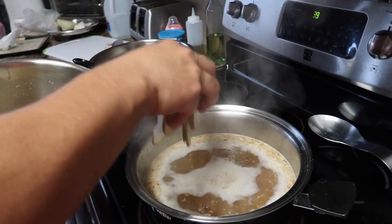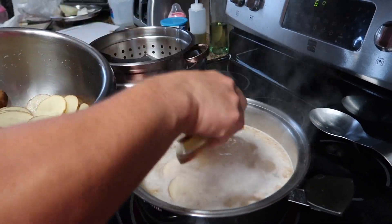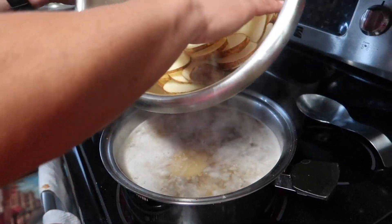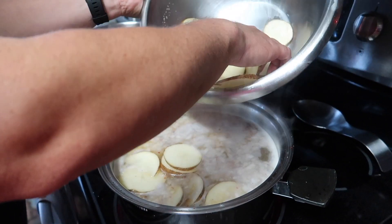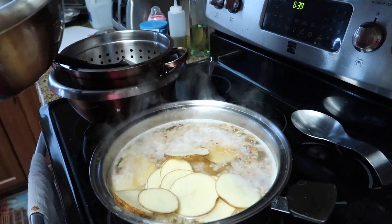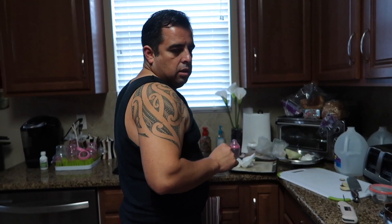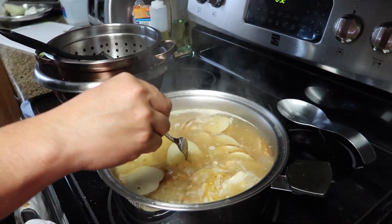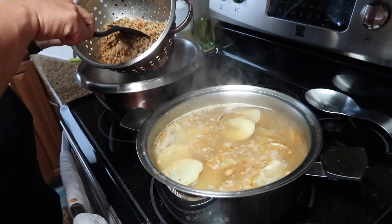Okay, so the stock or broth is boiling — water, stock, broth, whatever. Just put all the potatoes in and let them cook. How long do you let them cook for? Maybe about 15 minutes, until they're soft. Okay, it's been 15 minutes — are they done? Yep, they're done. Pretty much when they start to fall apart, they're ready.